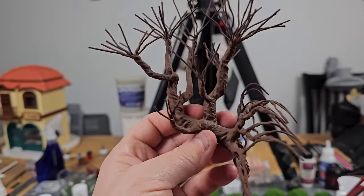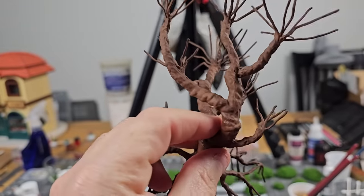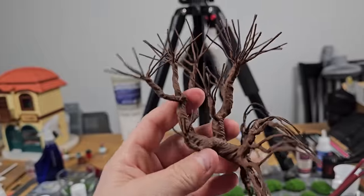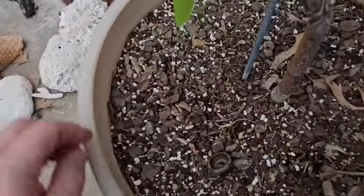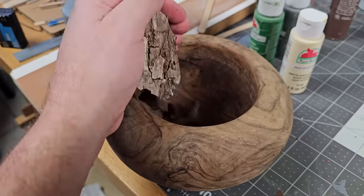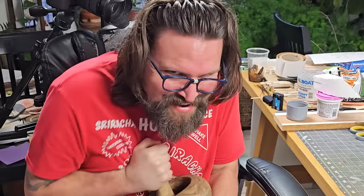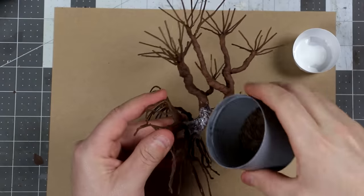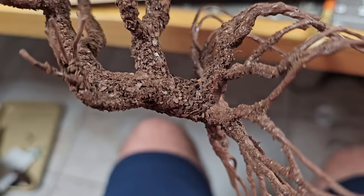As I was saying, I like the design, I just don't like how smooth and weird the texture looks, so I think we need to add some more realistic bark. Sometimes at the base of plants there's dirt, and sometimes there's bark in that dirt. I just grabbed a few handfuls and put it in a mortar and pestle and just started grinding. Once the bark was ground to the size I desired, using Mod Podge, I applied it to the surface of our little trees until it looks like bark.